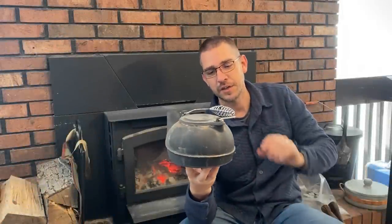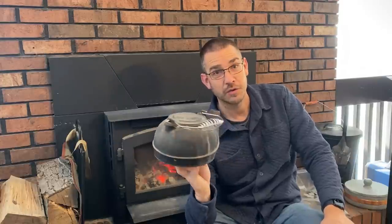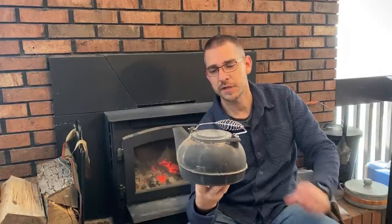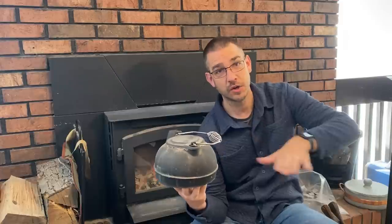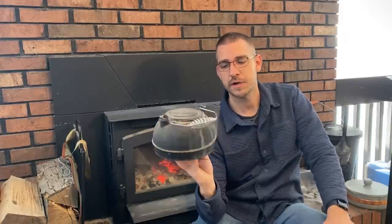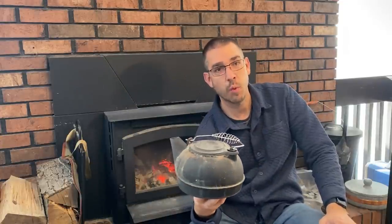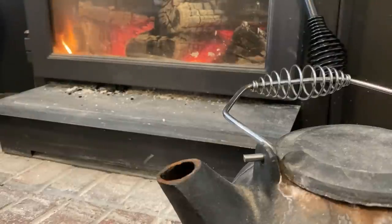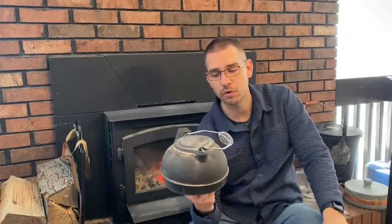Number six on the list is some kind of a steaming device. This is a cast iron kettle that was given to me by a friend — thank you to Adam and Liz. It doesn't actually fit on this wood stove, but we have a wood burning insert downstairs where this fits on the edge on the front shelf. This is great to just keep water in; it helps keep humidity in the house. Of course, you could use it for heating up water for teas, coffees, or cooking. Wood heat will dry out your home pretty well, so keeping this filled with water gives you a little steam in the air and actually helps hold heat in your home a little better.